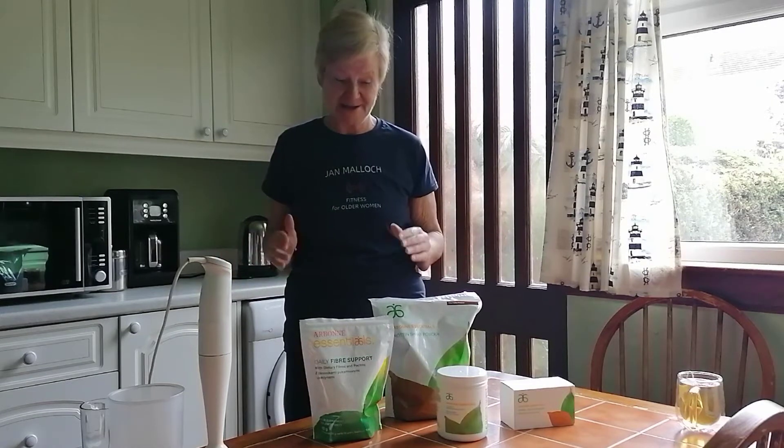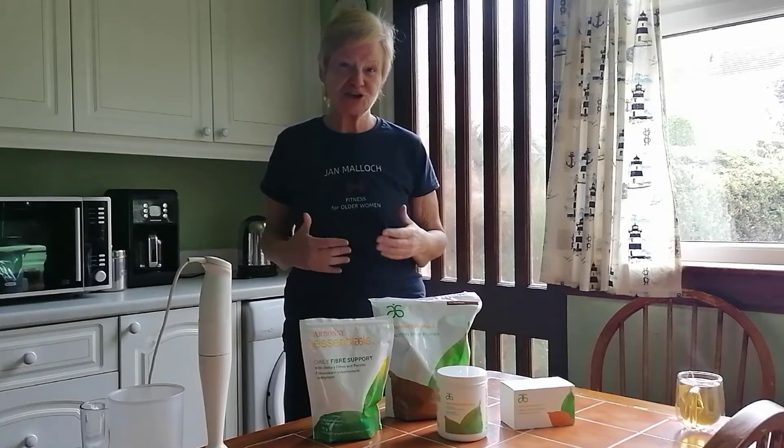Hi there, I'm Jan Malik and I help older women to become fitter. I've discovered this 30-day healthy eating plan, which is marvellous. I feel I've got to share this with you because the benefits I'm feeling already are amazing.